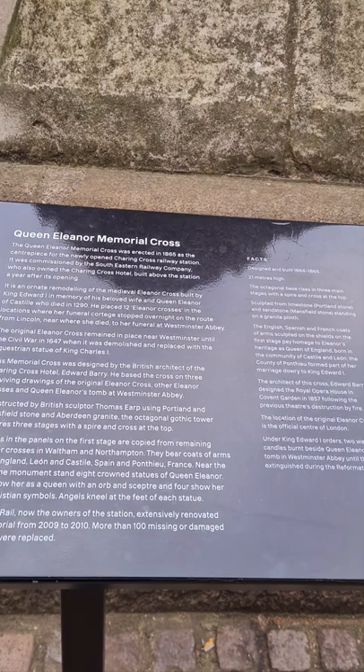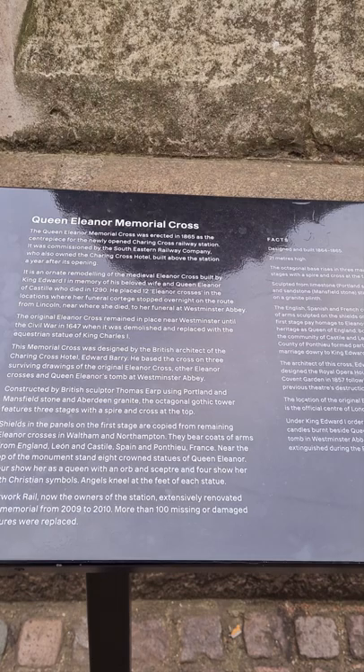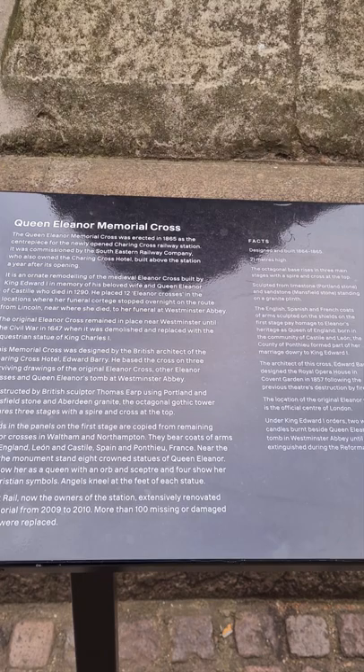This memorial cross was designed by British architect Edward Berry, who also designed the Charing Cross Hotel. He based the cross on surveying drawings of the original Eleanor Cross, other Eleanor Crosses, and Queen Eleanor's tomb at Westminster Abbey. It was constructed by British sculptor Thomas Earp using Portland and Mansfield stone and Aberdeen granite. The octagonal gothic tower features three stages within the spire and a cross at the top.